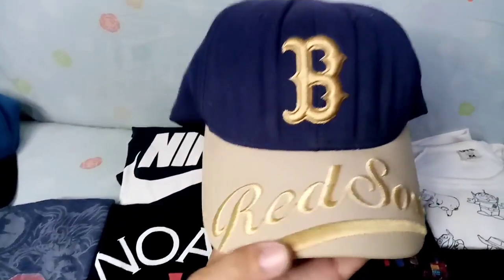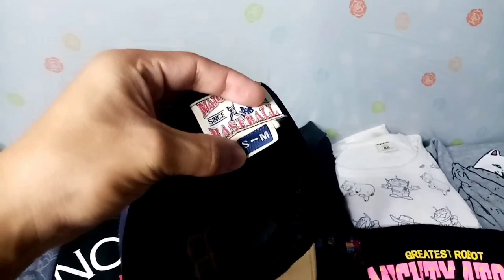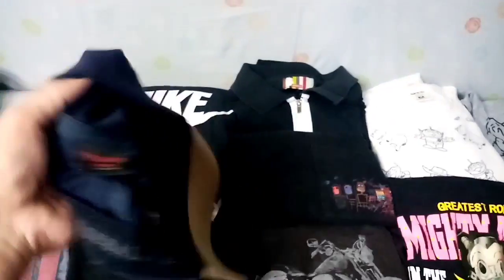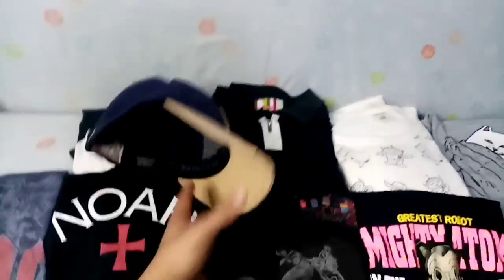Next meron din tayo ditong MLB, Boston Red Sox close cap to. Meron dito embroidered na MLB logo. Yung loob nya, major league baseball, size small to medium. Flex fit yan, so siguro mga size 7 and 1/8 to, tapos nagamit na lang lumuwag.